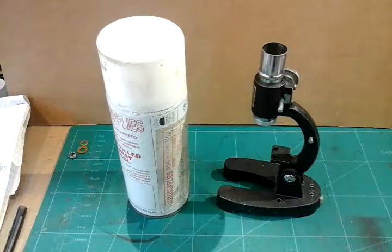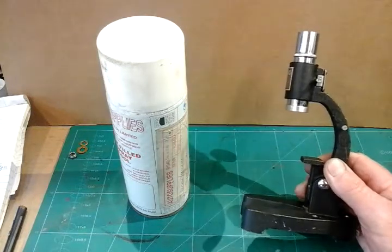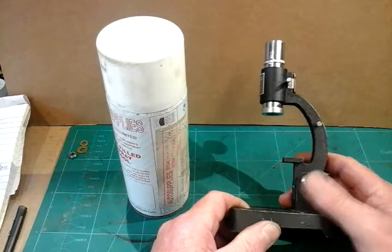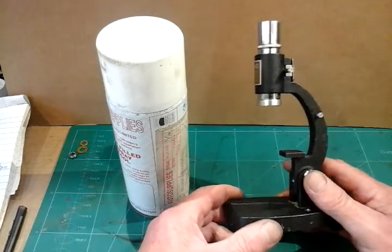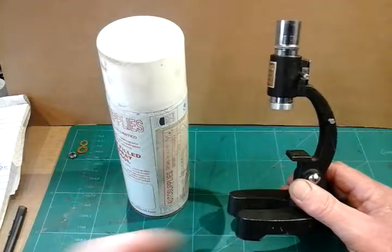Hello everybody. This is part 2 of my micro drill press which I'm making from an old microscope. I've already done part 1, the introduction, and how I bought this microscope off a flea market and how I was proposing to make it into a micro drill press. I hadn't got a clear idea at that time of how I was going to do it, but I've had time to think about it now and so I want to set to and make a start.